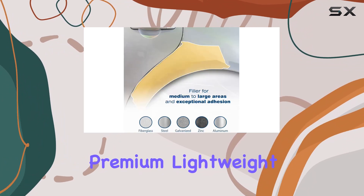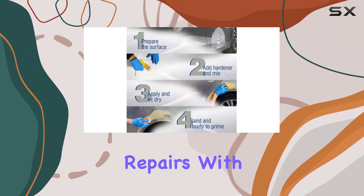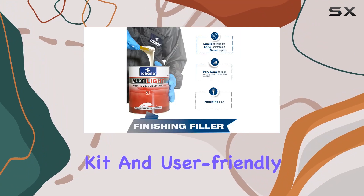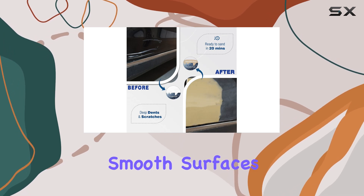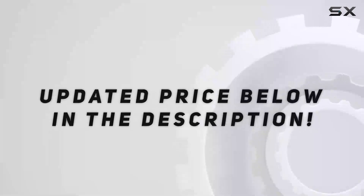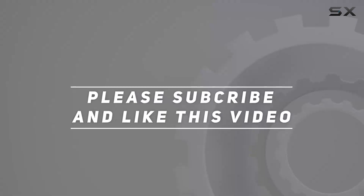In conclusion, Max Seifel Plus Premium Lightweight Automotive Body Filler is a game-changer in the world of car body repairs. With its advanced technology, comprehensive kit, and user-friendly application, it's the ultimate solution for durable and reliable repairs. Say hello to smooth surfaces and goodbye to dents and scratches with Max Seifel. Check out the video description for the updated price, and thank you for watching.